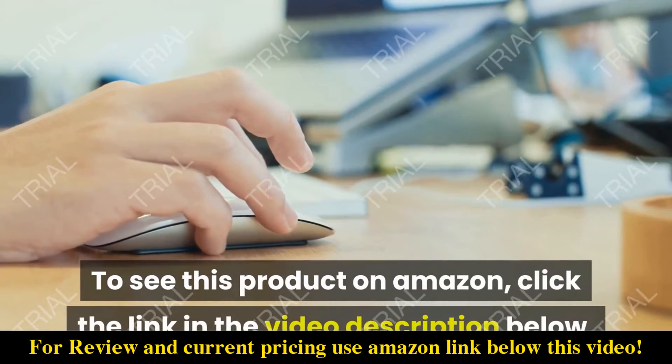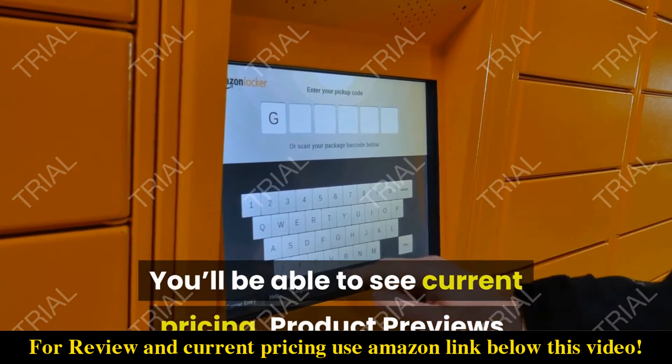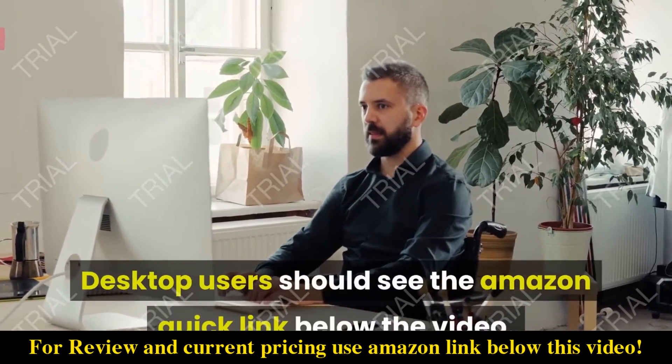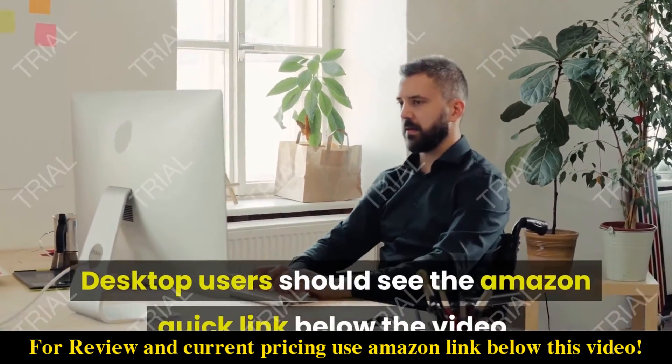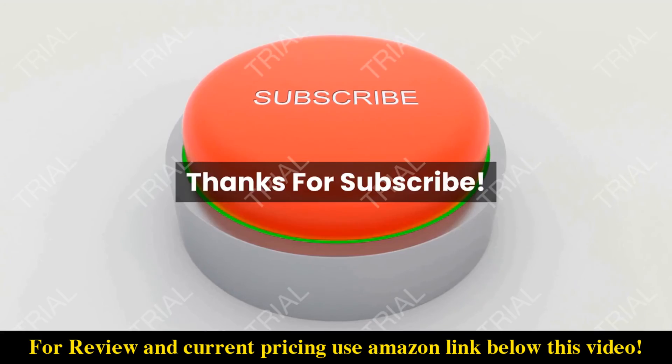click the link in the video description below. You'll be able to see current pricing, product previews, and any special deals. Desktop users should see the Amazon Quick link below the video. Mobile users will need to click the little down arrow below the video first.